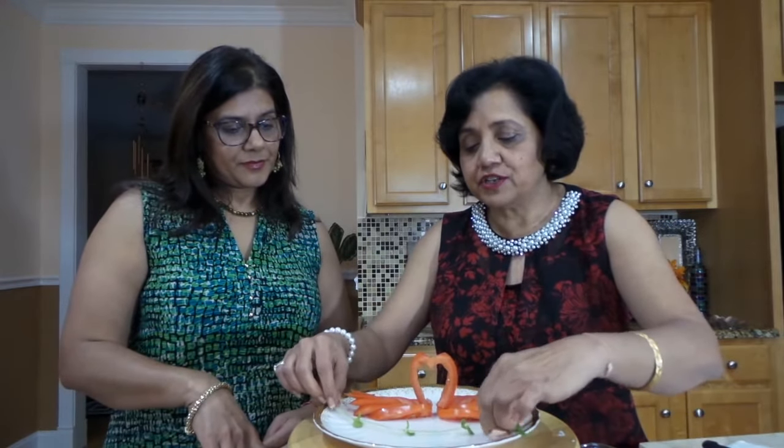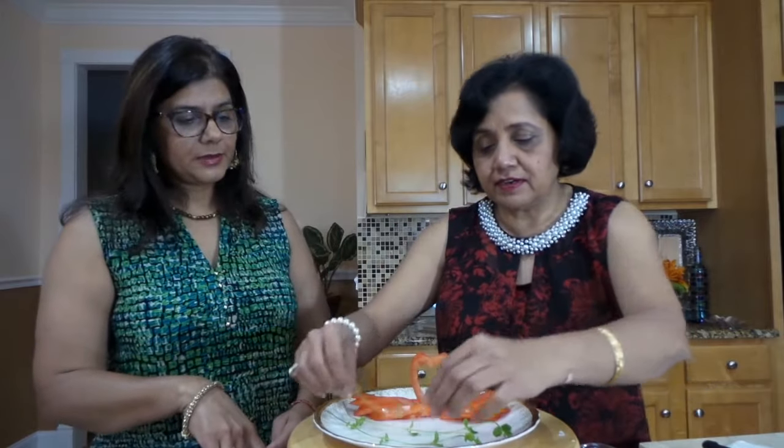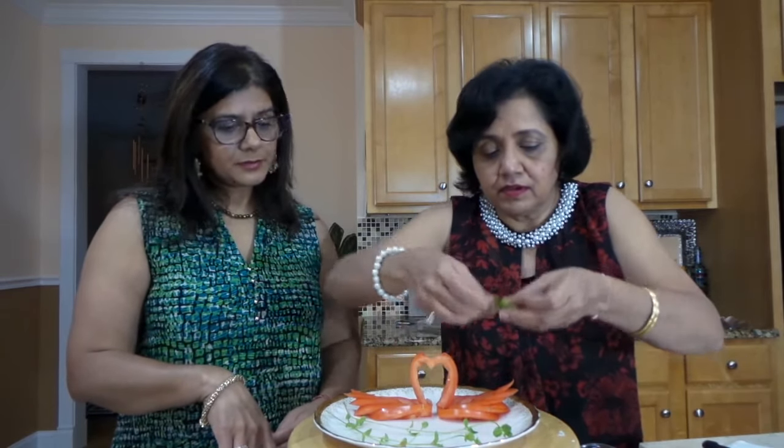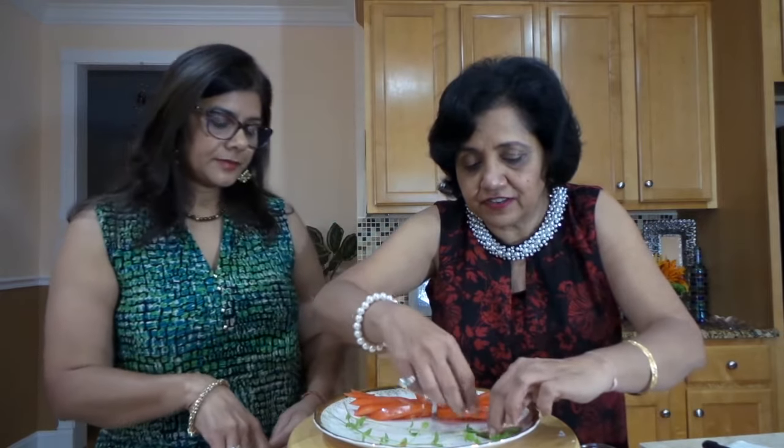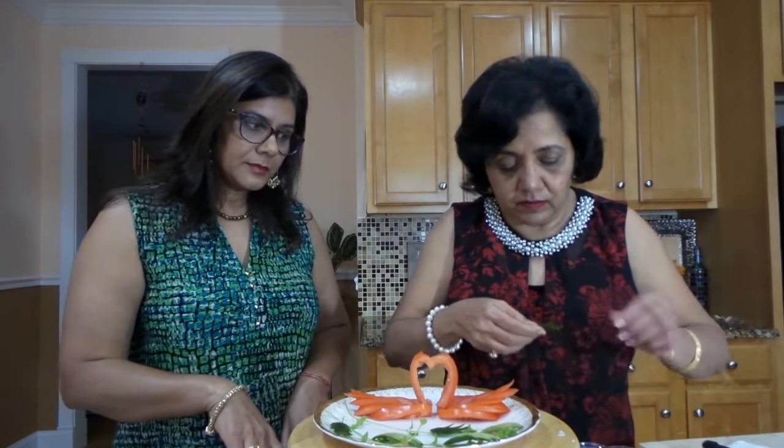Now I just want to give some colour to this, so I'll add some herb stems — whatever stems you have you can use. Some greenery, some colour. Place these cucumber leaves on the stems. And that's it! Here you go — a beautiful swan that took just a few minutes and it turns out beautiful. Hope you like it. Thank you for stopping by and stay tuned for our next one.